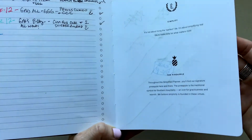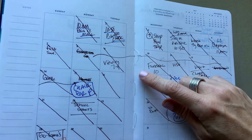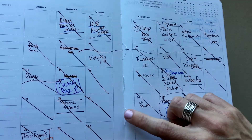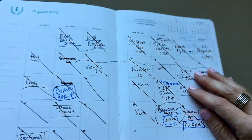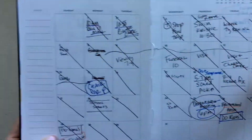I also have Emily Ley daily videos linked below. When I first got this planner the binding string was loose, so I contacted them right away. They said that's normal — it allows for flex in the book — and they were right; it hasn't caused any problems at all.